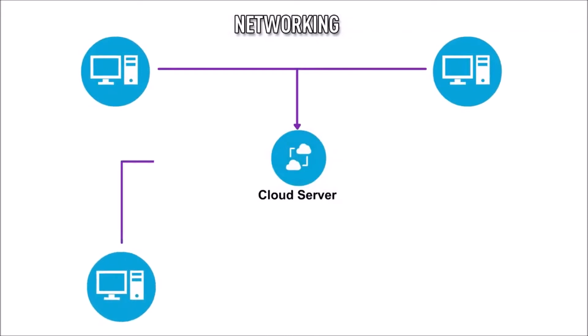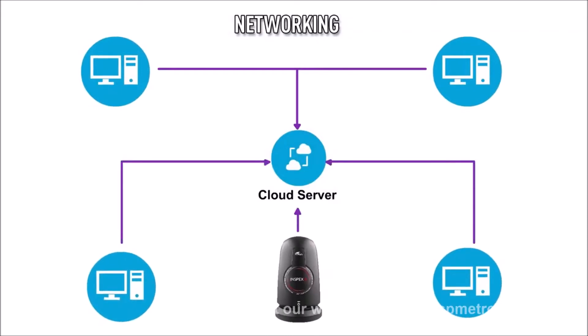Networking enables direct saving to the server or cloud for increased workflow efficiency, traceability and documentation.